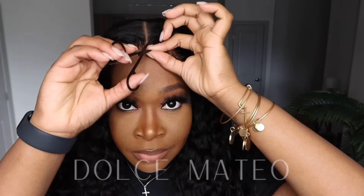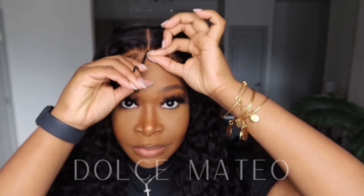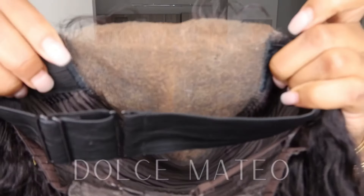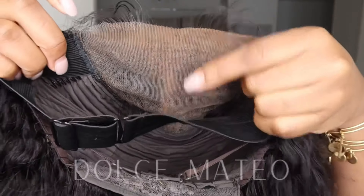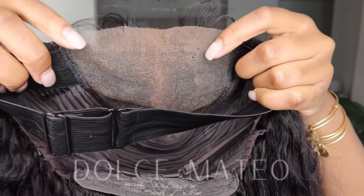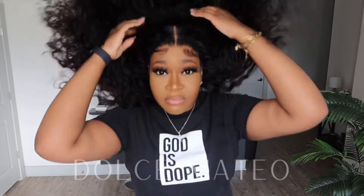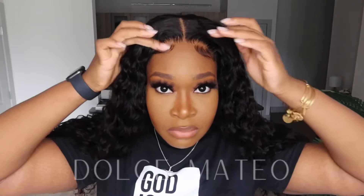Be really careful with the HD lace — don't mishandle it, because it is very, very delicate. I'm starting to cut my lace off of the wig and pointing to the area where I'm going to put some powder. I like to put powder in the parting area and where the hairline is, just so that it blends in a lot better.